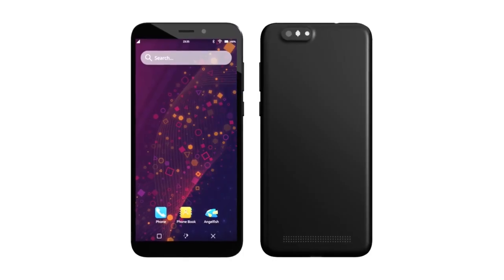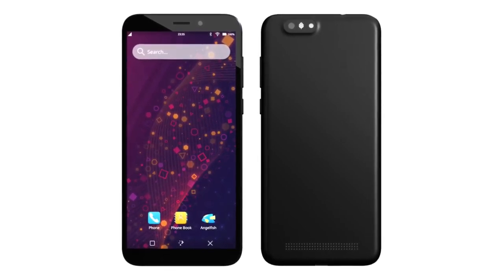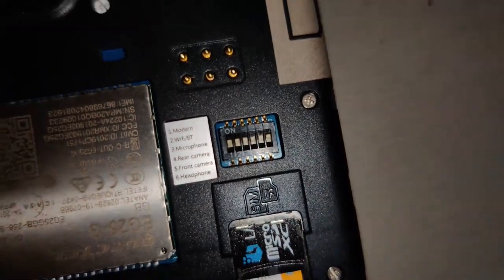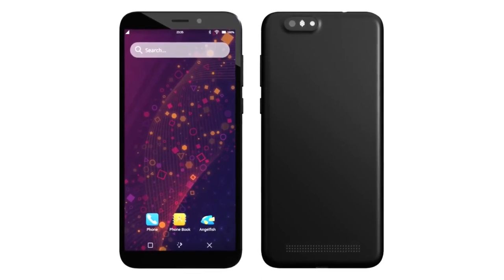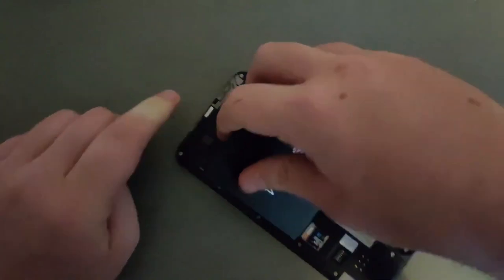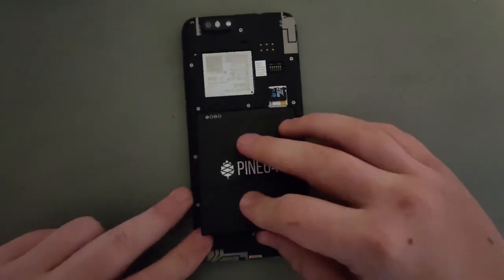If your PinePhone is having an issue, here are some possible steps to fix it. If LTE, Wi-Fi, Bluetooth, the microphone, the headphone jack, or your cameras aren't working, take the back off the PinePhone and double check that all the kill switches are facing upwards. Another thing that can cause LTE, Wi-Fi, and Bluetooth to not work is if the phone isn't charged enough, or if the battery isn't inserted all the way, because the cellular modem and Wi-Fi and Bluetooth chip both depend on the battery being well charged to work.